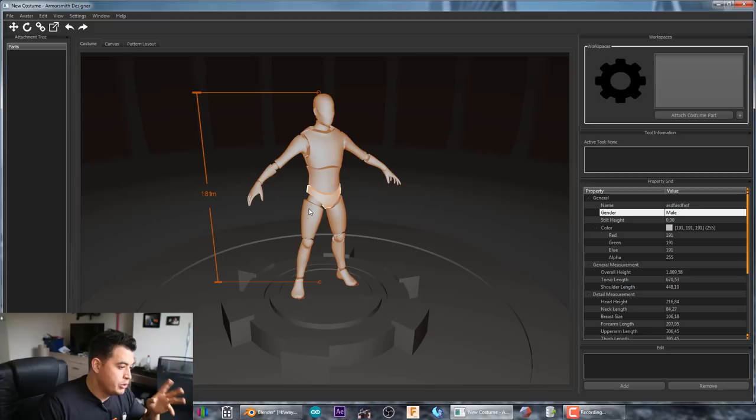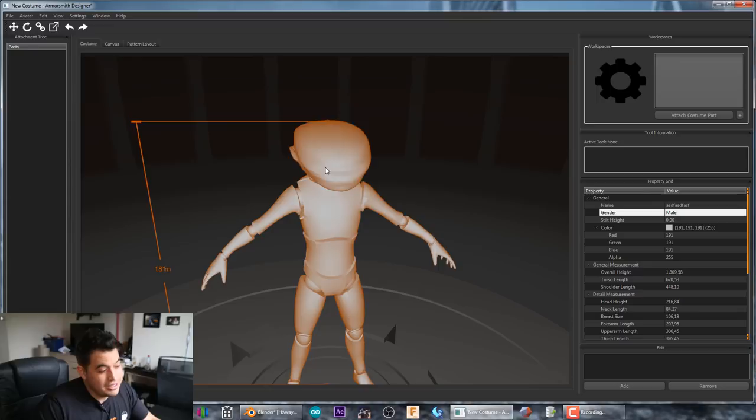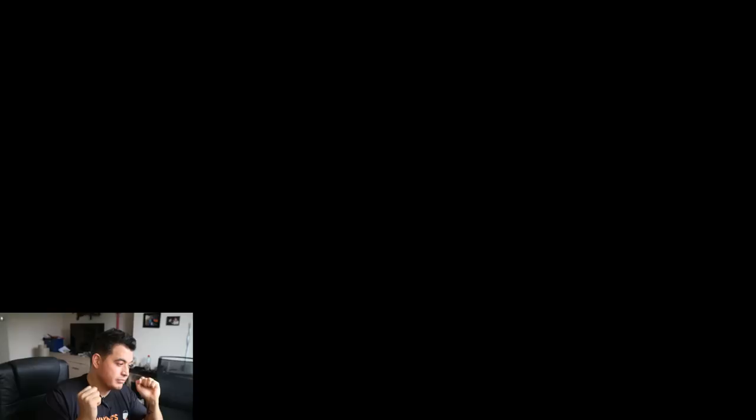Once you've installed Armorsmith and opened it, you're greeted by the main workspace and your avatar. The beauty of the avatar system is you can customize this body exactly to your own — just grab a tape measure, measure every body part, and fill in the values. For example, if you have a big head, measure the circumference and fill it in. Have a really wide or long head? No problem. Hitting the gym a lot? You can do that too. You can recreate your entire body measurements on this avatar.